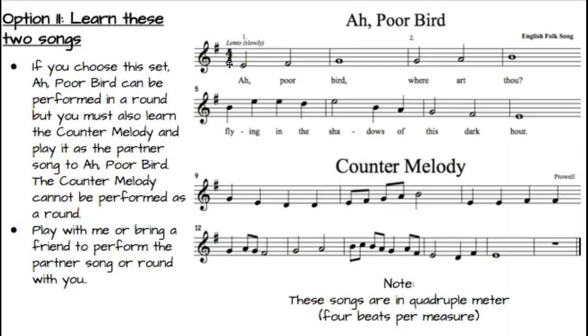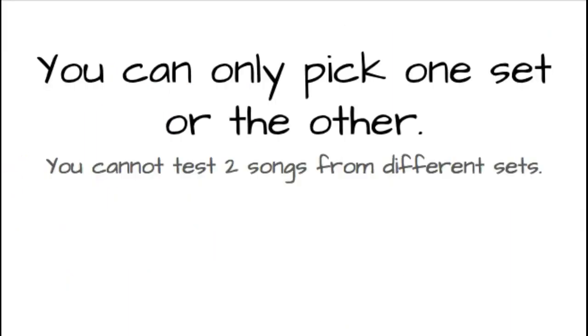Alright, so those are your two choices. Choose wisely, and remember you can only pick one set or the other — you cannot test two songs from different sets. Happy practicing!